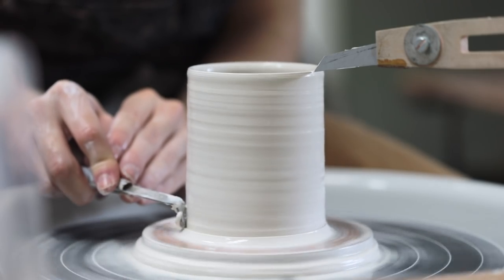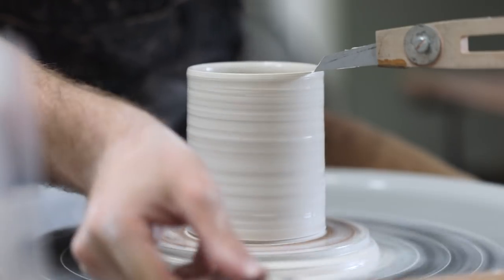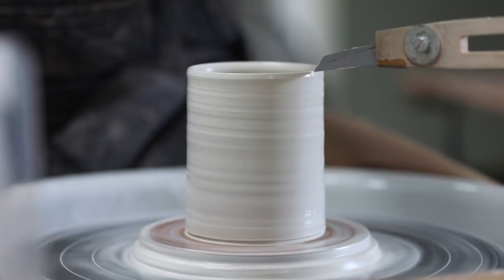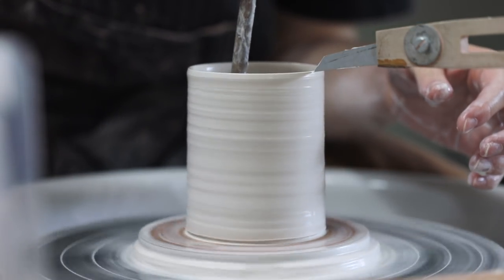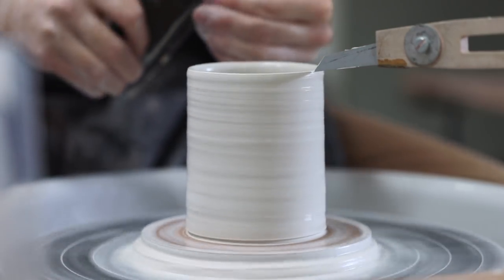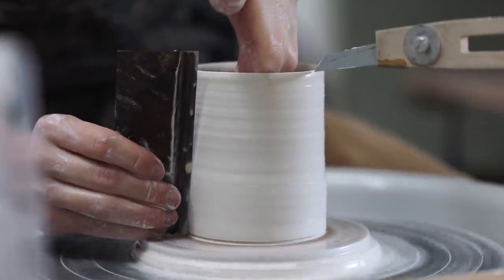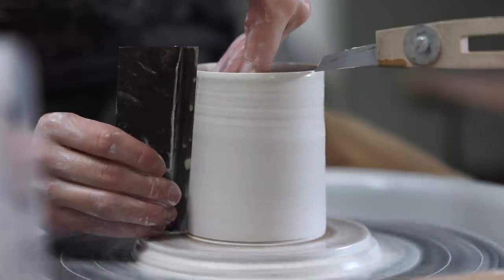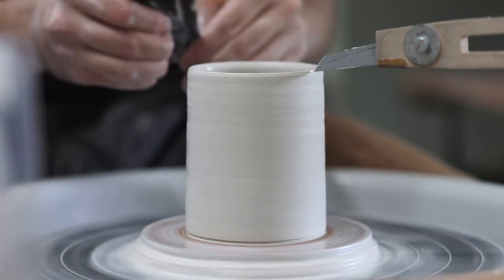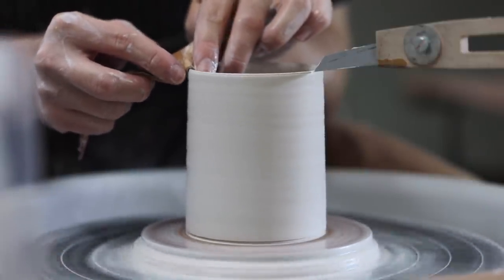Once the clay has been centred and opened up, I use a cupped hand to scoop up some slippy water and douse it over the walls so it's lubricated and my fingers can move up smoothly. My aim here is to pinch the clay around the base where it's thicker, and between two points of pressure, I move it upwards until the rim of the pot comes to rest just by the side of the rubber pointer extending in from the right. When repetition throwing, this helps tremendously, as it means I'm not constantly having to check the size of the pot with a ruler — I simply throw it once, carefully adjust the pointer so the tip rests just beside the rim, and thereafter all I have to do is throw the pots so their rims meet that spot.